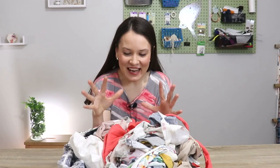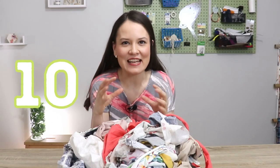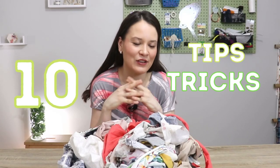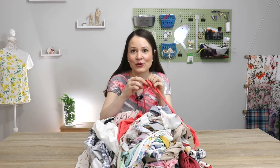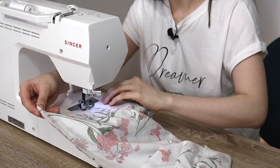Hello there, my dear sewing friends. Today I have for you sort of like 10 tips, tricks — you can call them guidelines if you will — about using your fabric scraps in order to create beautiful modern garments for yourself, your friends, and family.